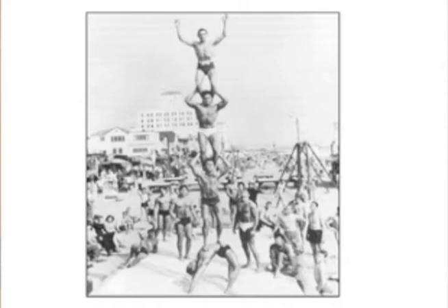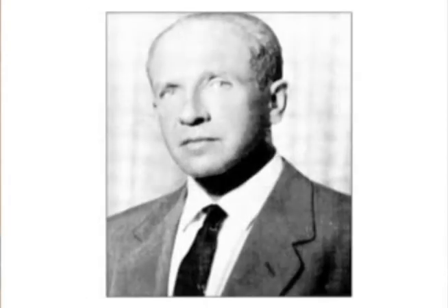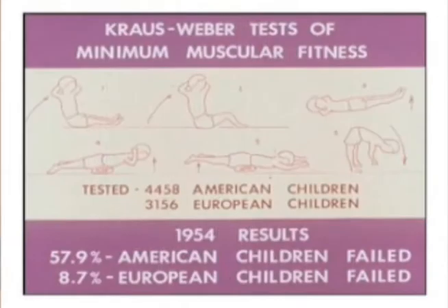Hans Krauss comes over in 1938 and looks around and says Americans sure don't move very well — they don't move much, and they don't move well. So he and Sonya Weber and Ruth Hirschland create this test, which is basically a test of core strength — just a test of this muscular balance in the abdominal wall in the back. Look at the failure rate: about 60% of Americans, only about 9% European.